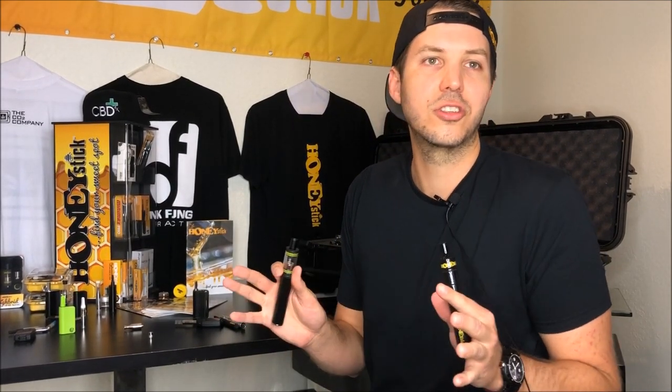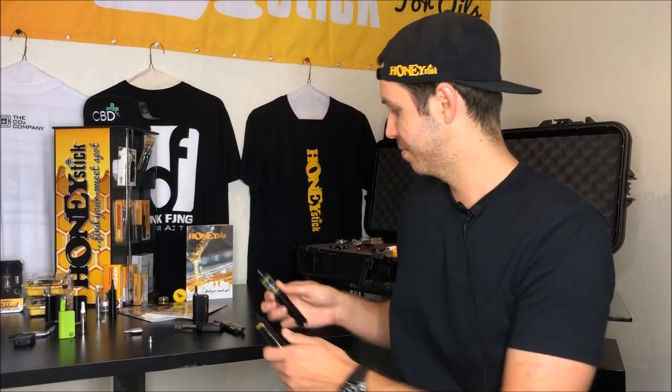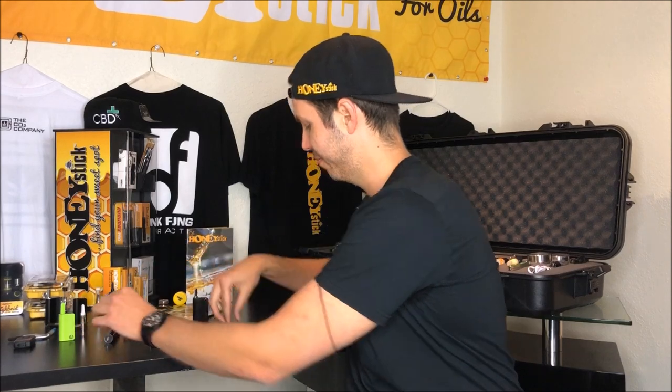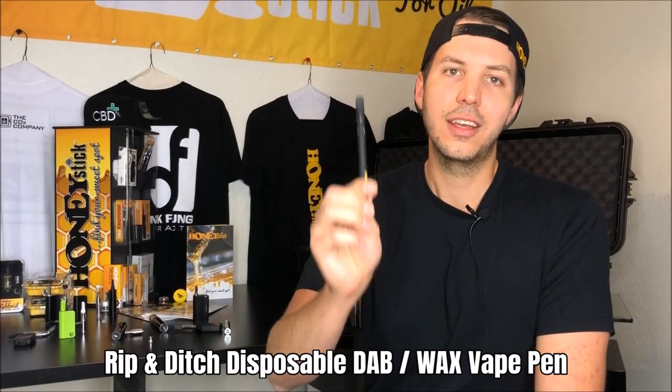Let's say you're on the go, you like things that are stealth, you want to be very discreet about what you do, but you don't want to sacrifice the big-box performance — which comes with every one of our Honeysticks, by the way. To start off, our least expensive wax and dab pen is the Rip and Ditch.